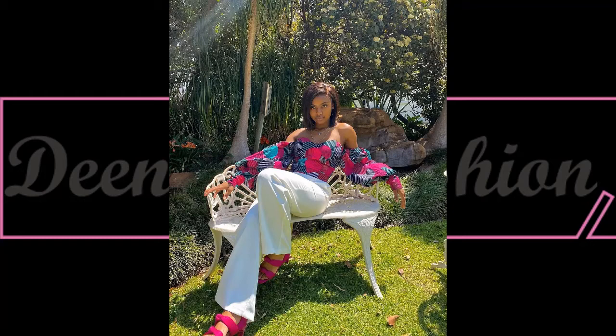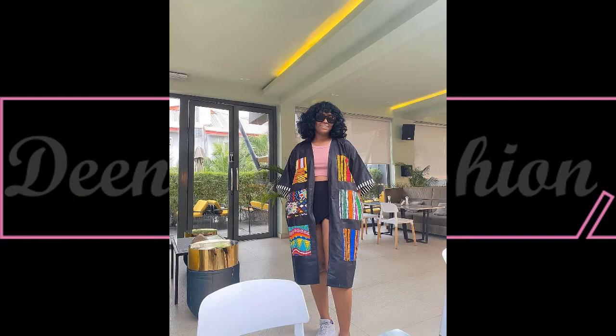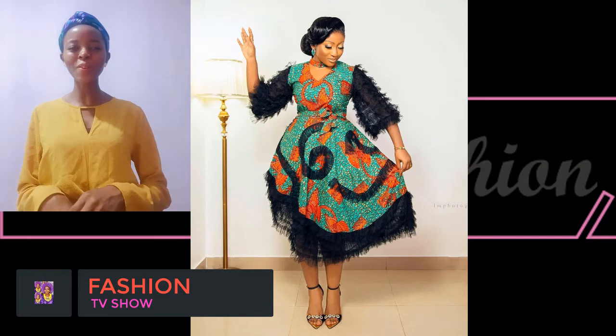This beautiful kimono is giving such a chic vibe — beautiful kimono jackets featuring a different mix of African print designs. This is another level of quality; it looks so lovely. And here is a beautiful sleeveless top paired with an ankara trouser — amazing!